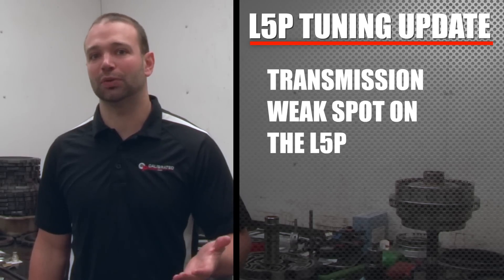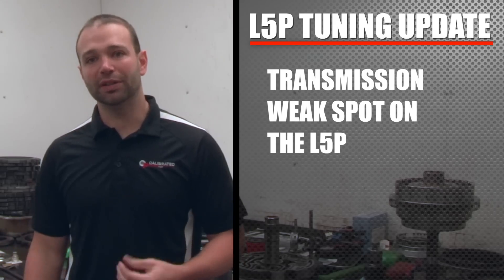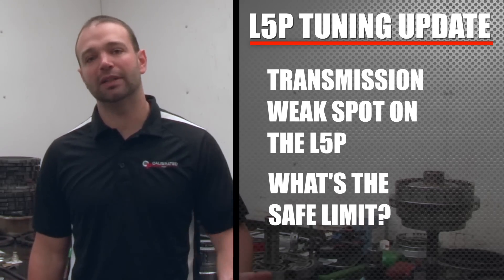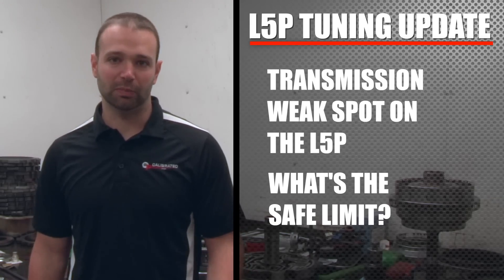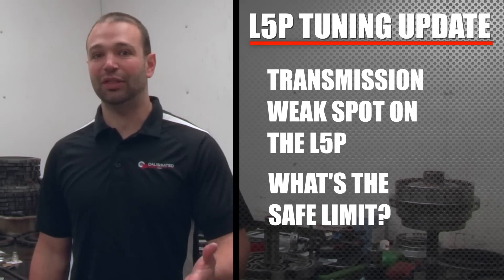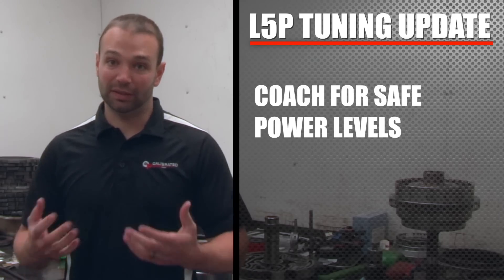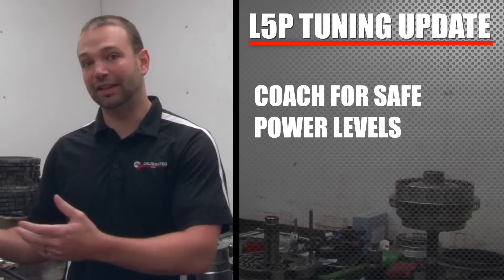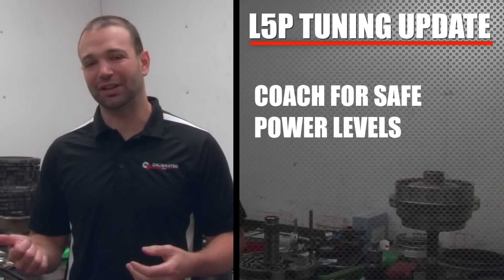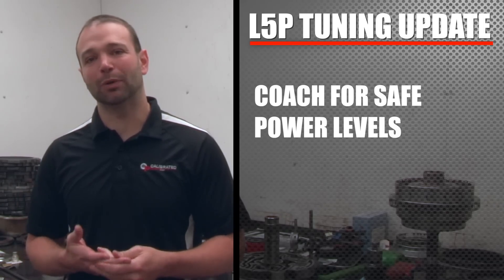If you take this thing to the max, you're also going to have to put a trans in it. What we're looking for is that safe limit — how high can we take the platform without hurting the transmission? Instead of spending five thousand on tuning, you could end up spending ten thousand on tuning and a transmission, and that's probably a light number. We want to find that horsepower and torque figure so we can coach you: this is the power level where you can keep your stock trans, your stock emissions equipment, and keep everything happy and safe.